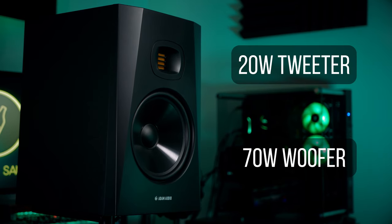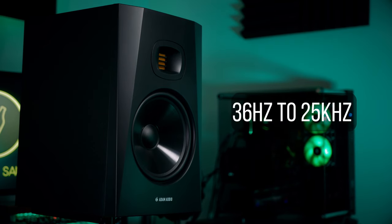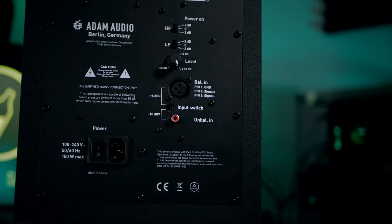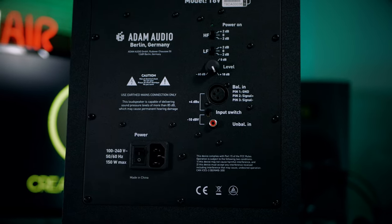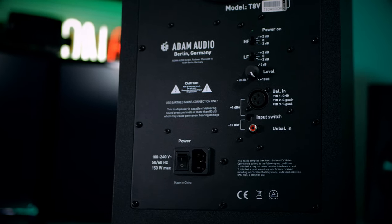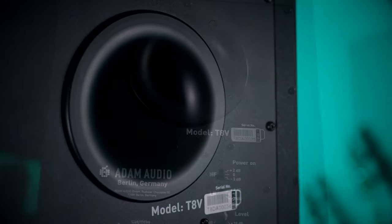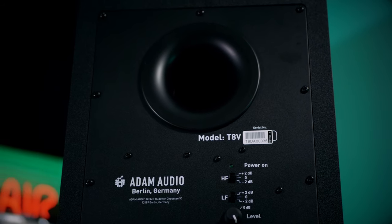In terms of range you get a respectable frequency response of 36 Hz to 25 kHz — more on that low end later. There are two switches for a 2 dB cut or boost on high or low frequencies, and you can connect with an unbalanced RCA or a balanced XLR, as I did in this review. Lastly, if these monitors are controversial in any way, it would be with their large rear-firing bass reflex port — but more on that later.